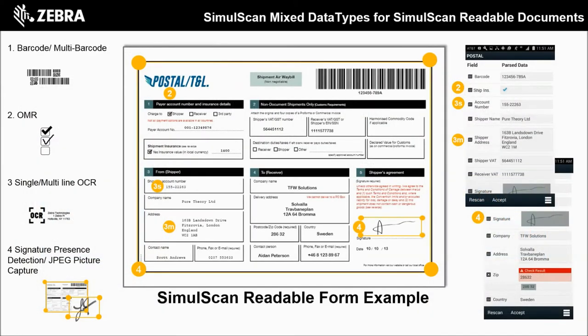Similarly, SimulScan can also scan multiple checkboxes, optical character recognition, and even signature capture with a single pull of a trigger. Each data point is routed to the appropriate table in your customer's back-end system.